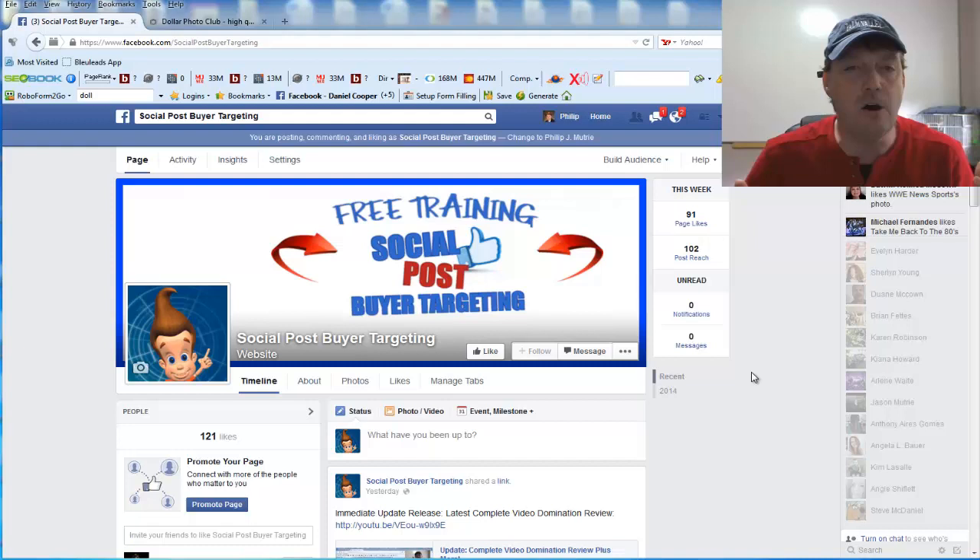As a Dollar Photo Club bonus, you can click on the link in the description area that will lead you back to my Social Post Buyer Targeting fan page, where you can like and get notifications of daily free training tips on how you can make a lot more money using social media.